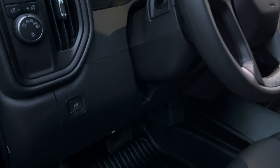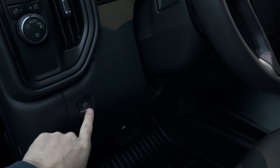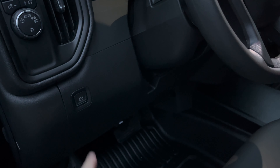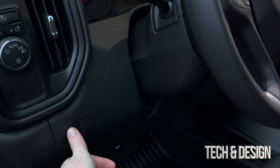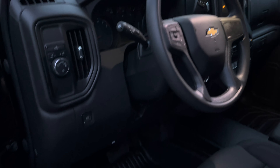I'd also like to note that the handbrake is actually this button right here. So if you are parking on something steep, go ahead and use that. It's on your driver's side, on the left-hand side just beside or underneath these other controls.